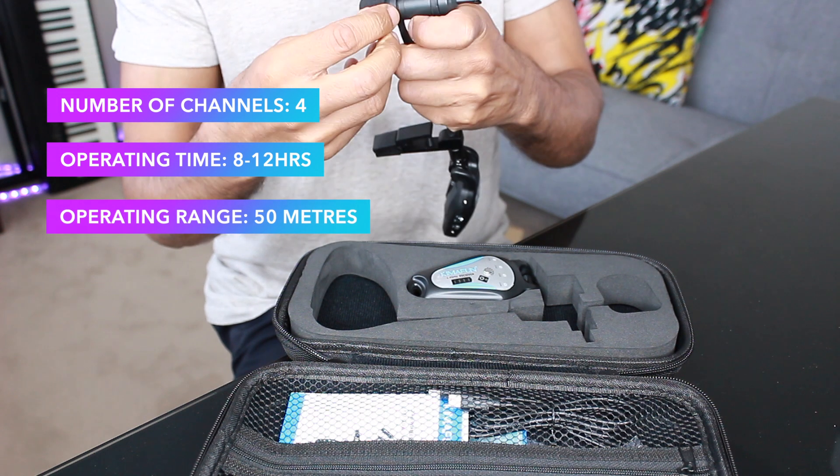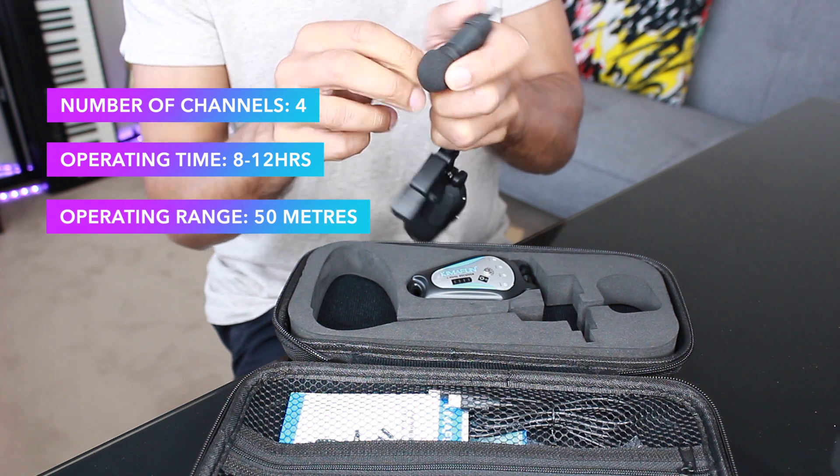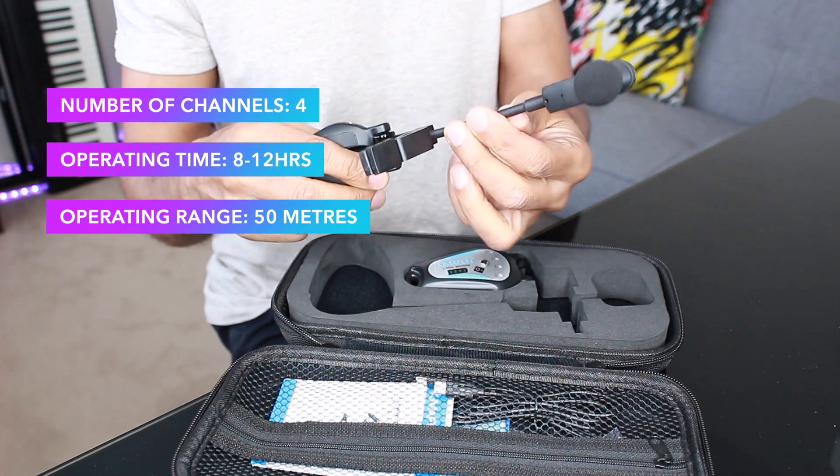The transmission range is about 50 meters, but of course that will vary depending on other wireless networks and devices nearby, as well as obstacles in the way.